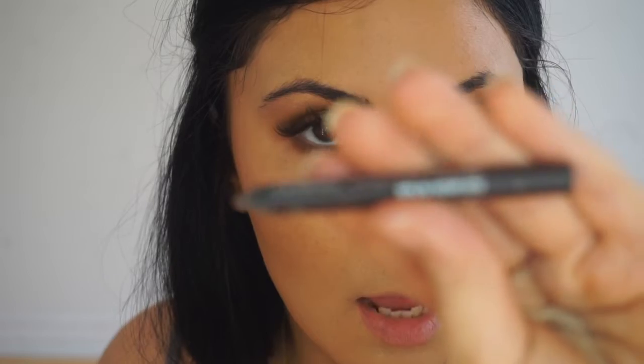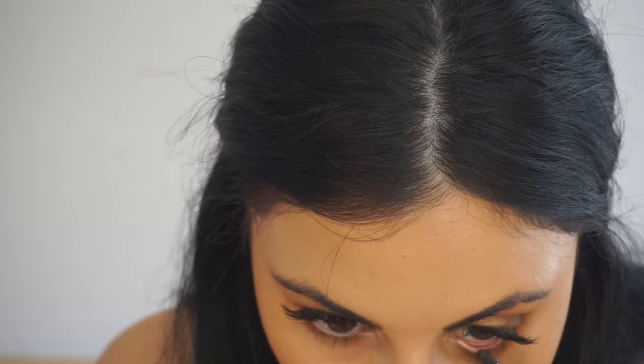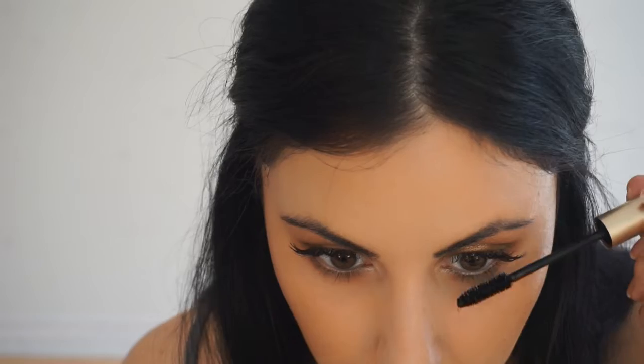That's it for the shadows. I'm going to take the Lise Witte waterproof eyeliner in black-brown and put that in my waterline. Then I'm going to finish off the eyes with my Voluminous mascara in carbon black — I'm going to put that only at the bottom since I have eyelash extensions on.